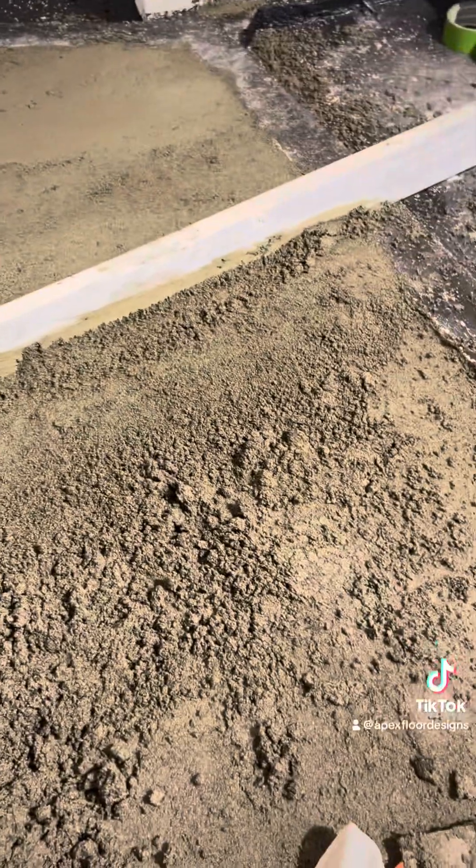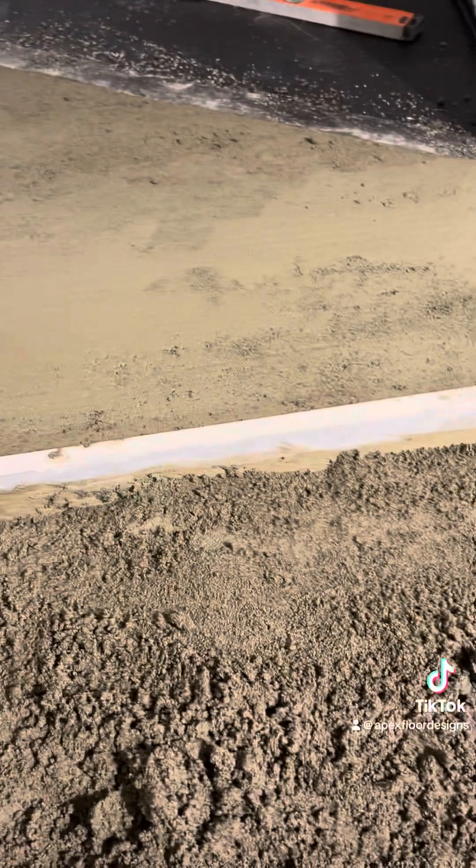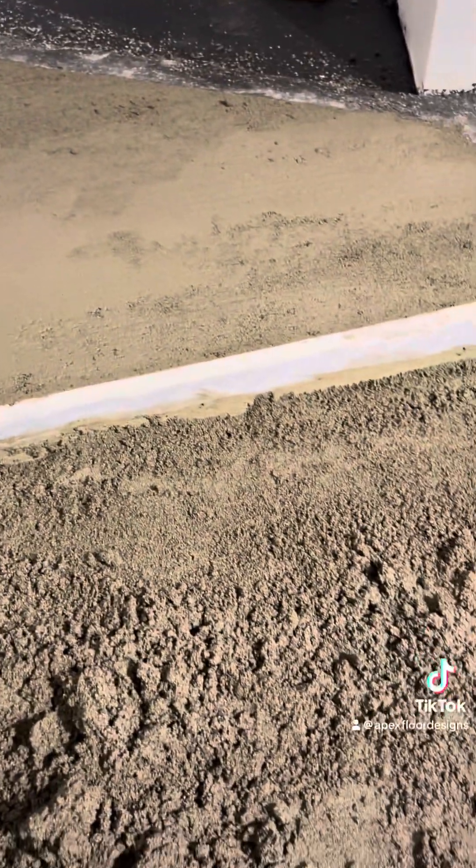I'm going to go get some more mud. At this point you've got your elevation figured out — you're just bringing that mud back with you. You can really just sit back. I really enjoy doing mud — it's my favorite, my all-time favorite. I'll do mud any day of the week. Now I just get to sit back, screed this off, and watch it all come together.